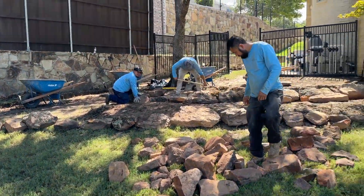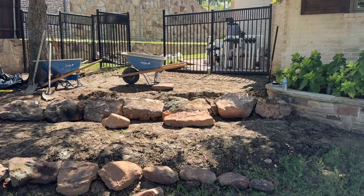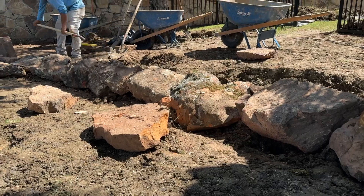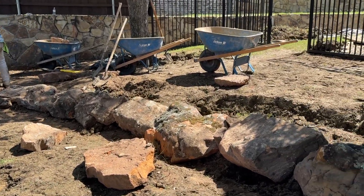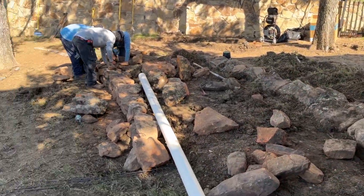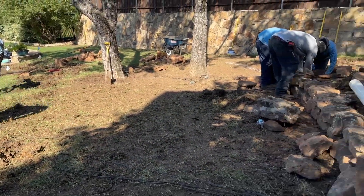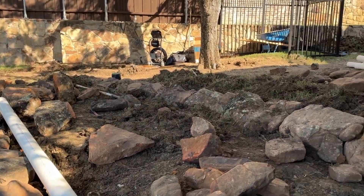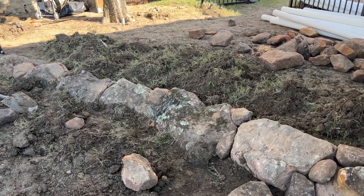Starting to lay out the stones — these are our mossy boulders. Very beautiful rock, very effective as well. Just getting this shaped up. It's really coming together, we are moving right along. Got that second tier going in. Everything's pieced together very nicely — call it an organic puzzle.